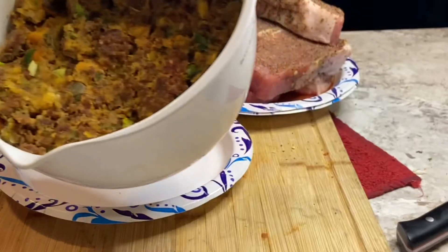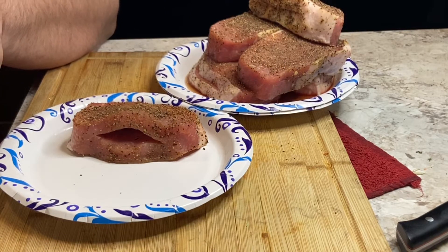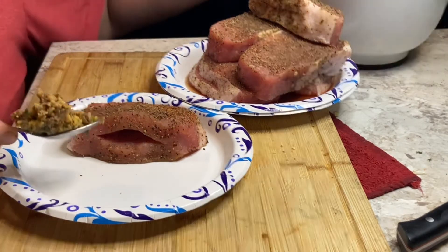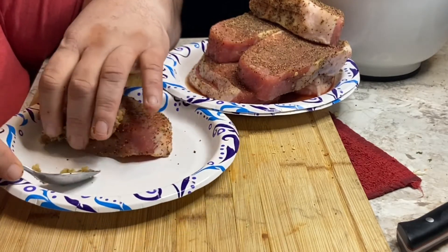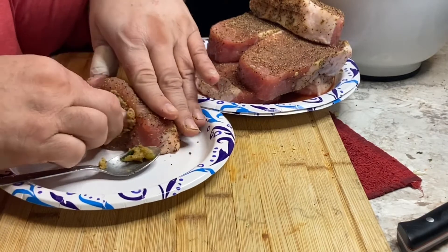That's what the stuffing looks like when it comes out the fridge. Take a spoon or your hand and shove it into the pocket as deep as you can get it. You don't want to overdo it but you don't want to underdo it either. There's no need to close this up because we're searing and baking it, so nothing's really going to come out.